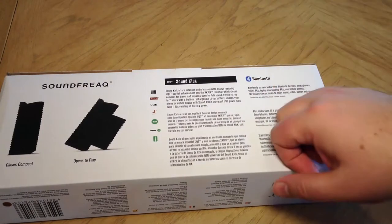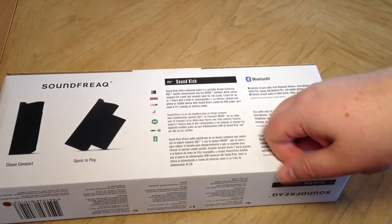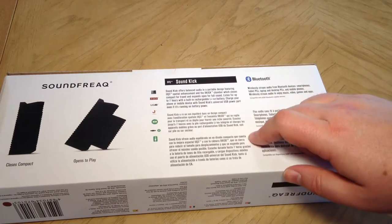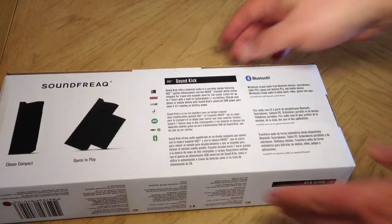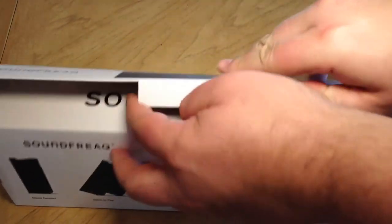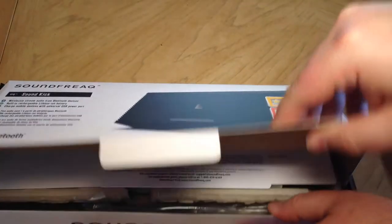Listen up for seven hours with the built-in rechargeable lithium ion battery. Charge your phone or mobile device with SoundKick's universal USB power port, even when it's running. Isn't that awesome? So let's go ahead and open up this baby and unbox it, see what it looks like.